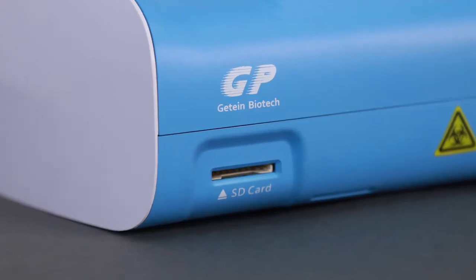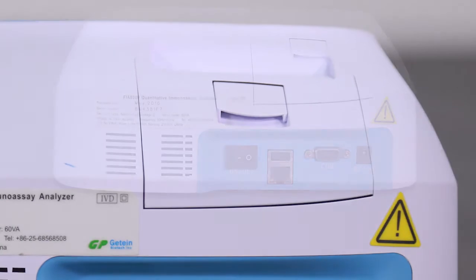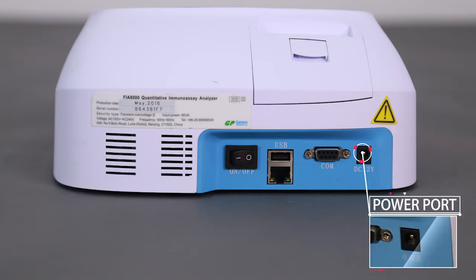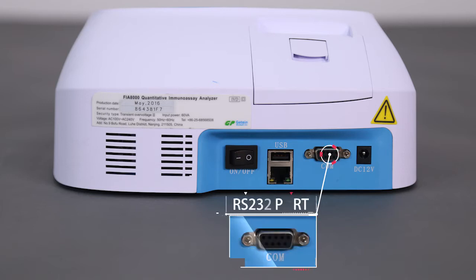Insert an SD card into the slot to test the slot and the mini printer. The rear end of the instrument has a power switch, power port, USB interface for system upgrade and optional barcode scanner connection, as well as an RS232 port for the connection of a host computer and a LIS/HIS system.